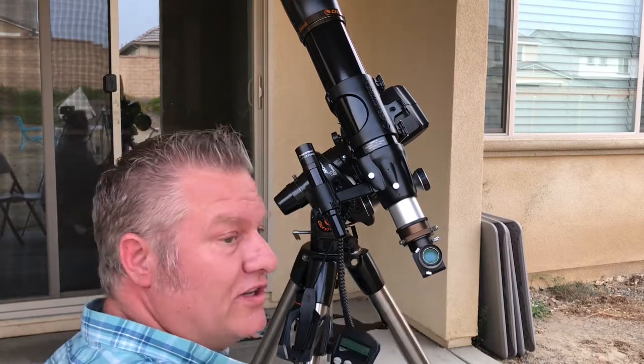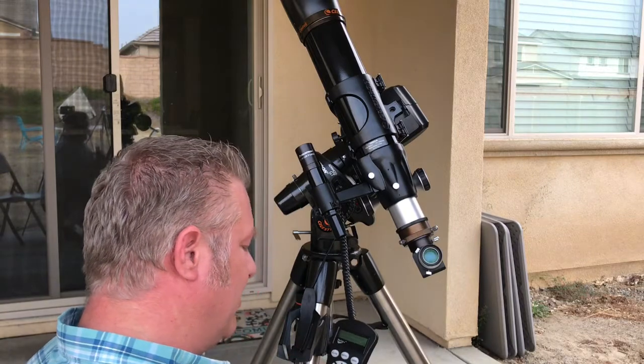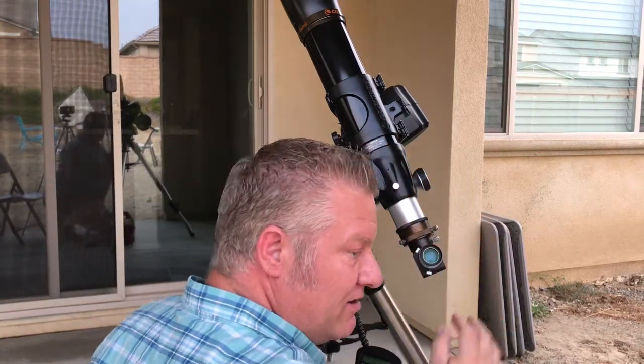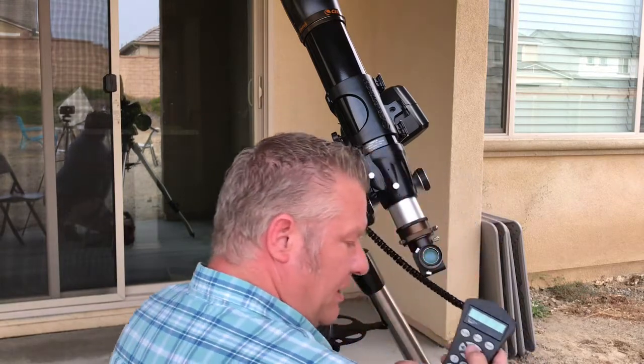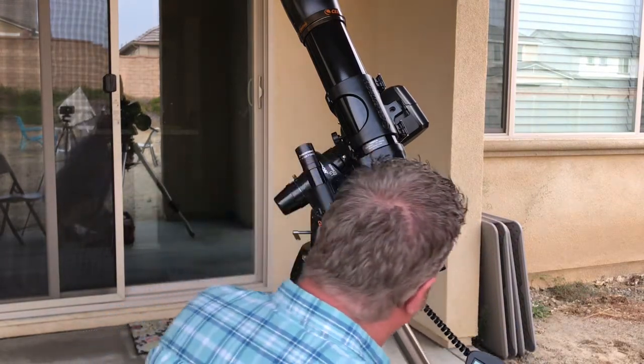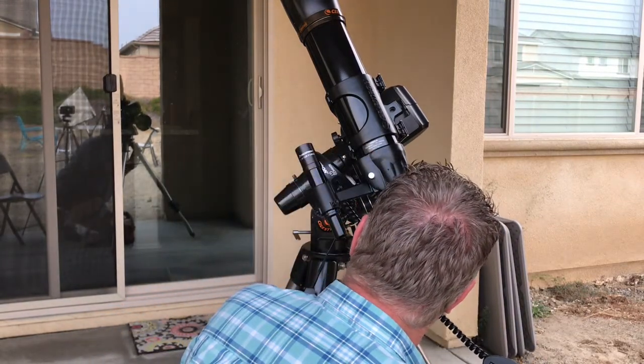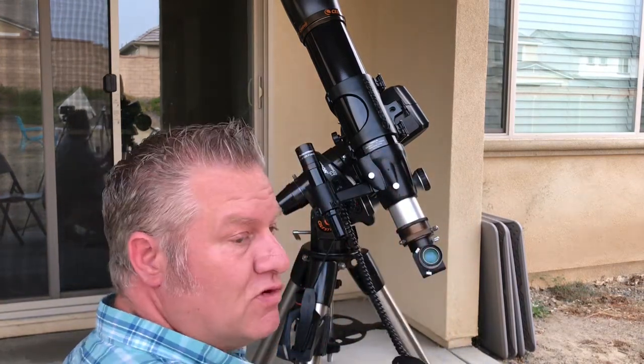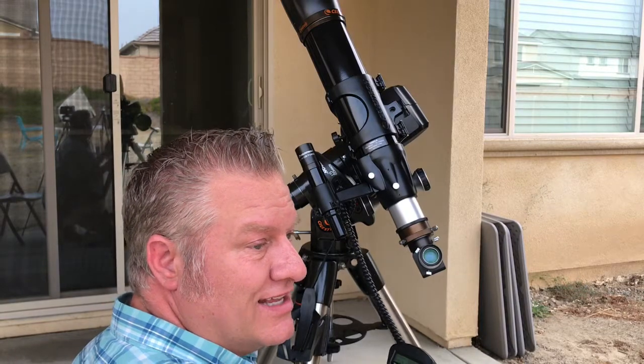Now look in your eyepiece and center it there. You'll look in here and see that it may be off center. Use your buttons on the hand controller to center it in the eyepiece. Looks great, and it says press Align when done. Now it's going to move on and suggest a second star — Spica — so we'll go to that one.